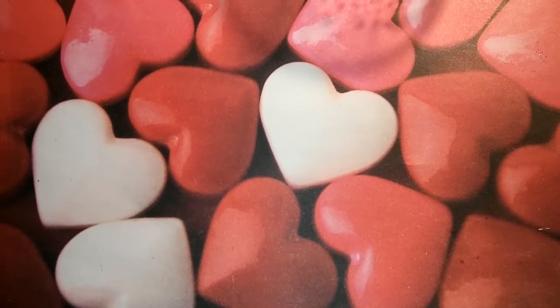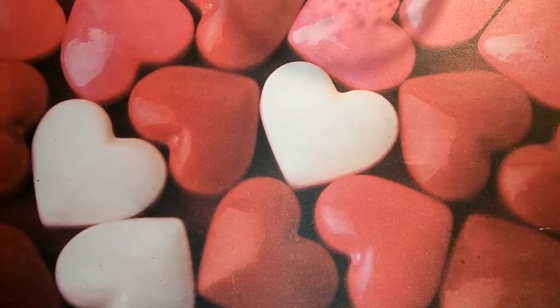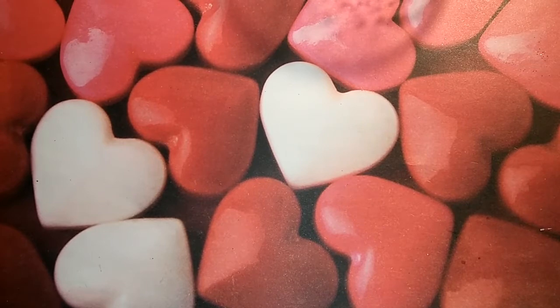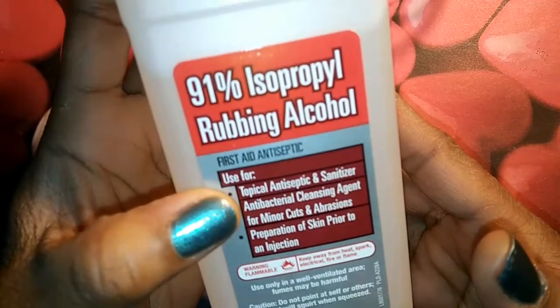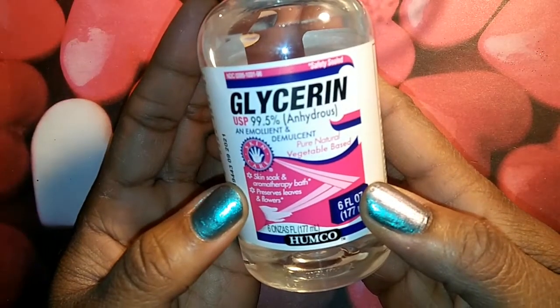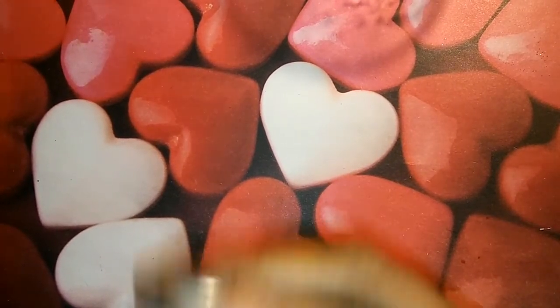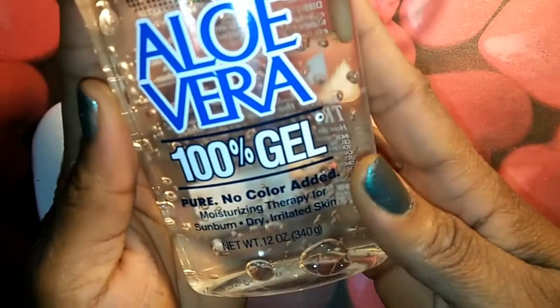I also seen somebody else put a post on Facebook — can't remember who it was — but she told me where she got her aloe vera gel because I couldn't find any, but I finally found some 100% pure aloe vera gel at my Walmart. It only takes the alcohol, the aloe vera gel, and the glycerin. I used the 91% isopropyl alcohol and the 99.5% glycerin, which I got at Walmart.